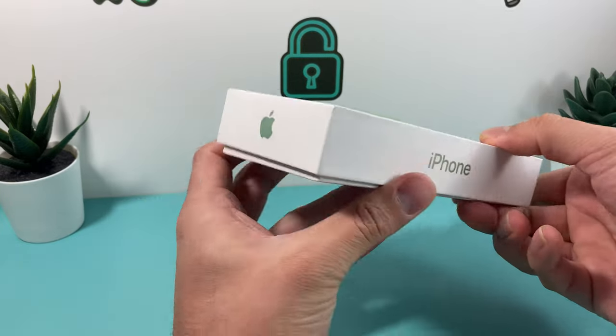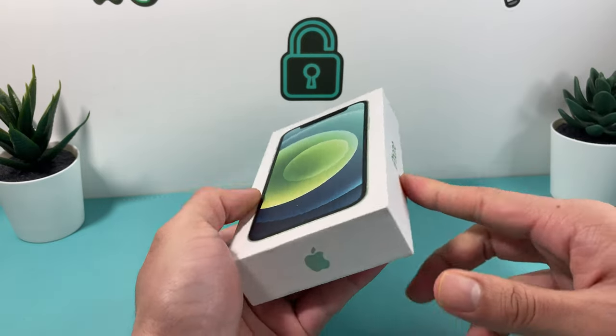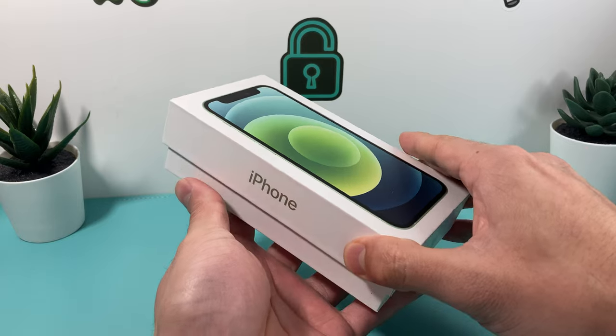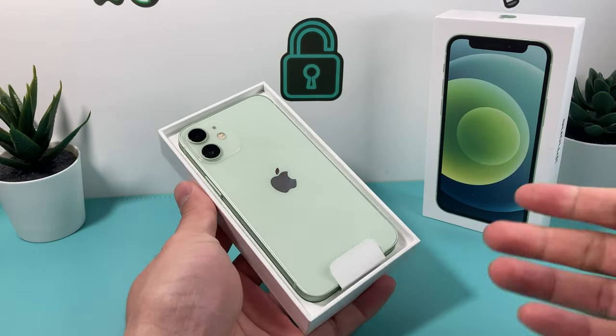You can actually get it in several other colors, like Product Red, blue, black, and I think green is this special color here. So there's a wide range of colors for these. That's kind of what the unique design about these are — the unique colors that they come in.